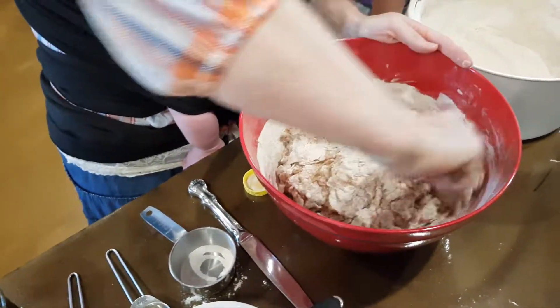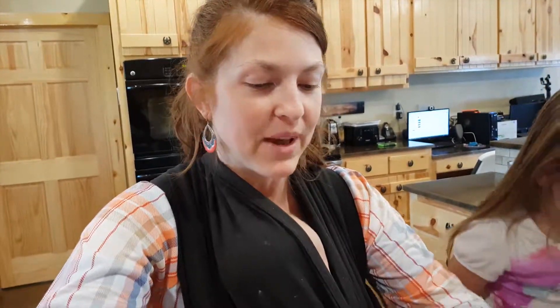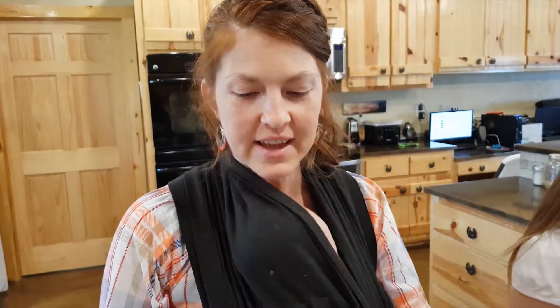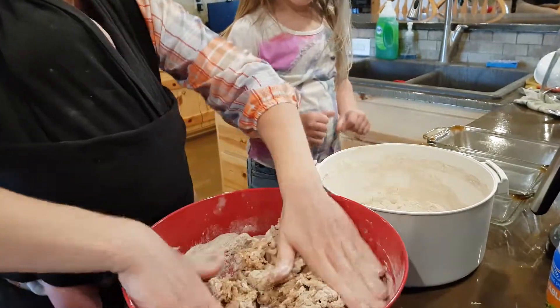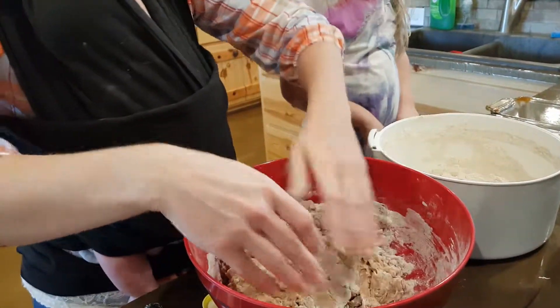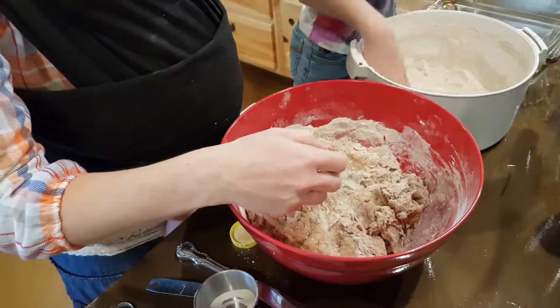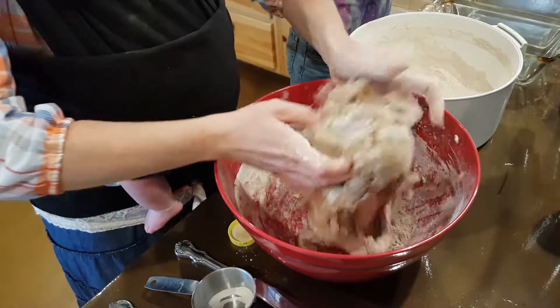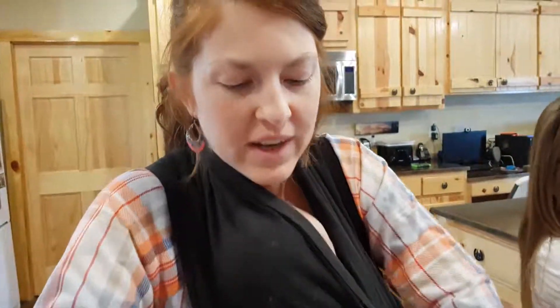Now comes the getting-your-hands-in-it part. Some people like doing it, others don't. Sometimes it goes underneath your fingernails, but it's not that bad. There's an old chuck wagon saying that dinner's ready when the cookie's hands are clean. So get some flour on your hands and get in here. You're going to knead it a little bit to where it doesn't stick to your hands — add a little bit of flour. You want to get it to where it's not hard. You don't want hard bread — you still want it light and fluffy.